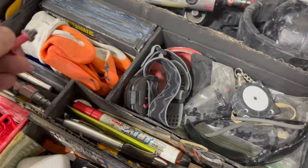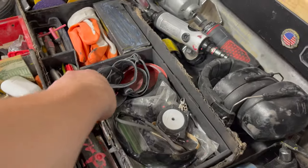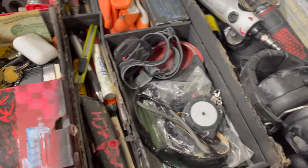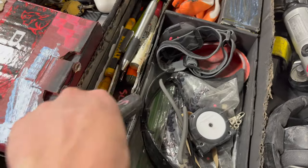Got some knives for when I prep for paint, a little level, a white pencil, a blower, some accessories that came with my air power tools, markers, a knife, and more accessory pieces for tools I already have.